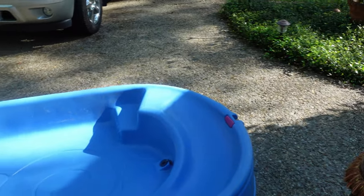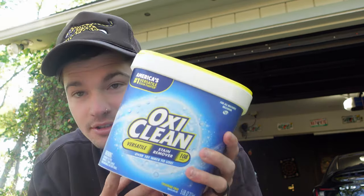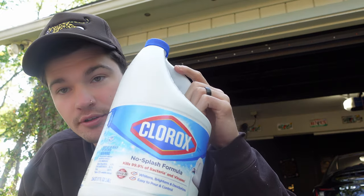We're at my house and there are a few things you'll need: number one, something big enough to fit the clothes you're going to wash — in my case, a baby pool. Number two, dirty clothes. Number three, cleaning supplies. I use four things: OxiClean, OxiClean spot remover for tough stains, bleach for whites only, and my secret ingredient — Borax, which boosts laundry detergent and makes it fight stains harder.